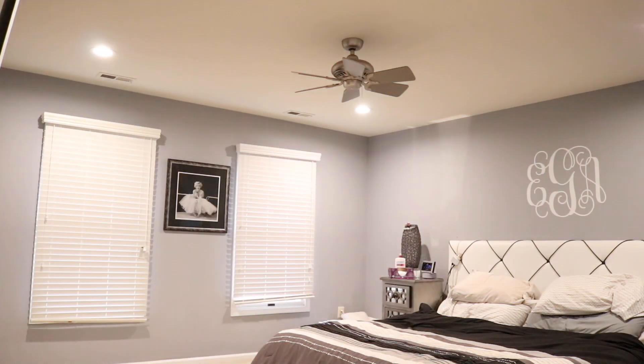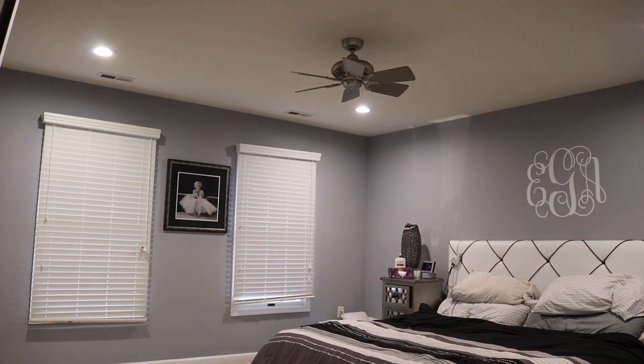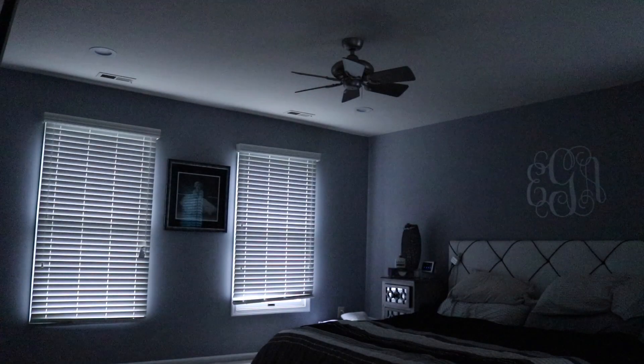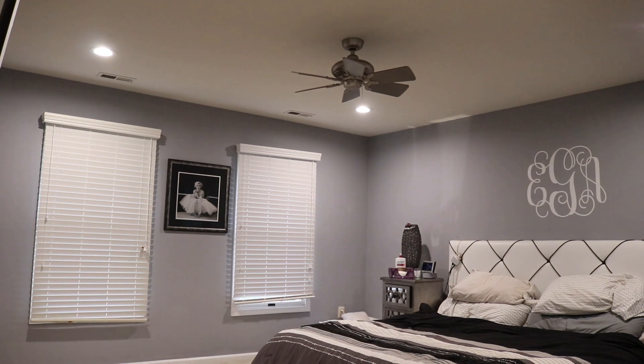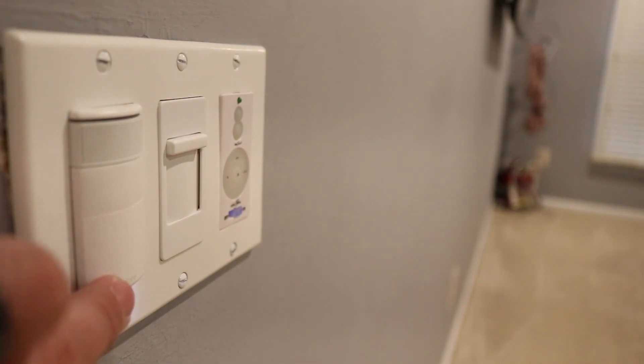The only other major gripe I have with this device is that it is not dimmable. I have five recessed lights in my master bedroom and with all five on at full power it's as bright as the sun. So having a dimmable switch is a must-have, and I hope future generations of this device fix that.